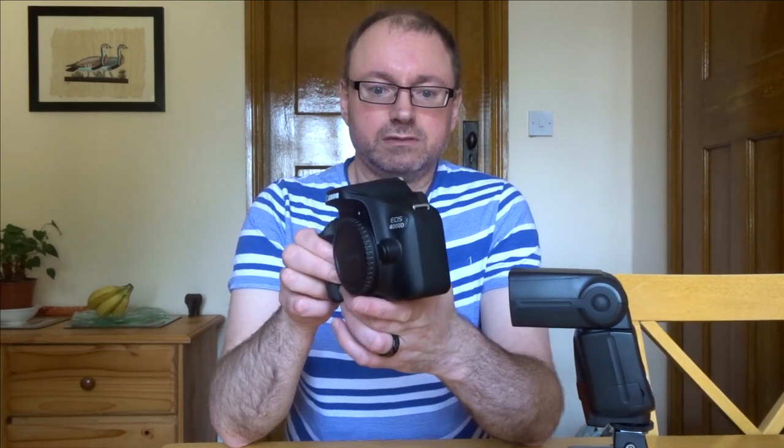This is a video I really didn't want to make, but I feel compelled to. In a couple of videos I said I was going to make a review about this camera — the Canon 4000D — and what's turned out to be such a problematic and very silly decision to make this camera by Canon.